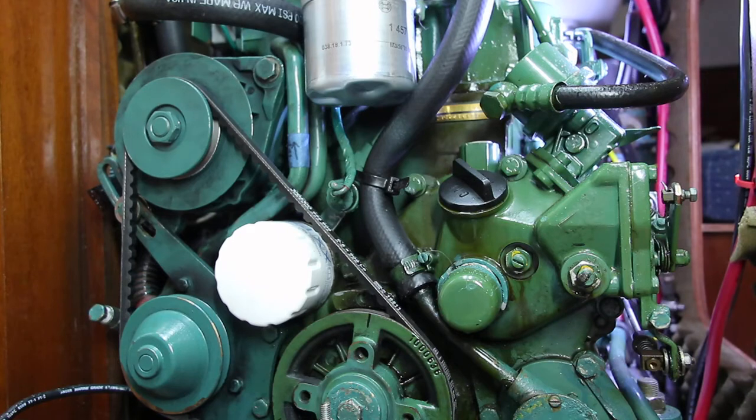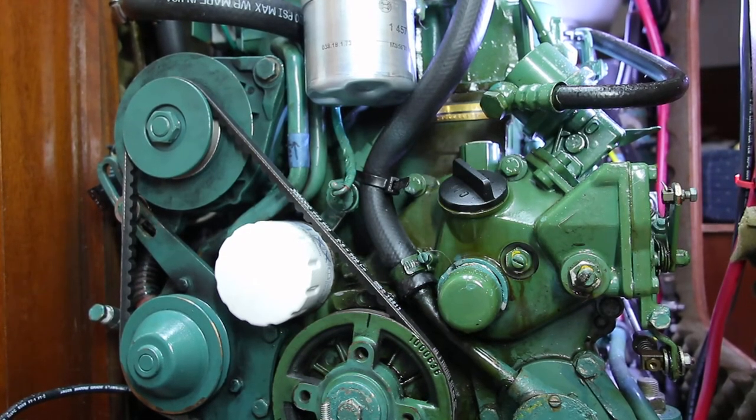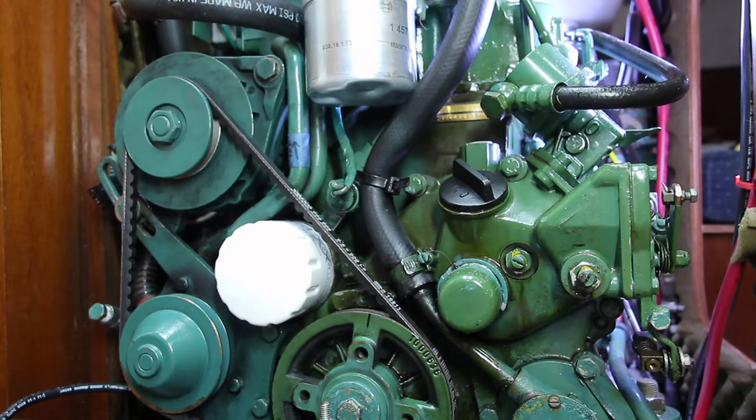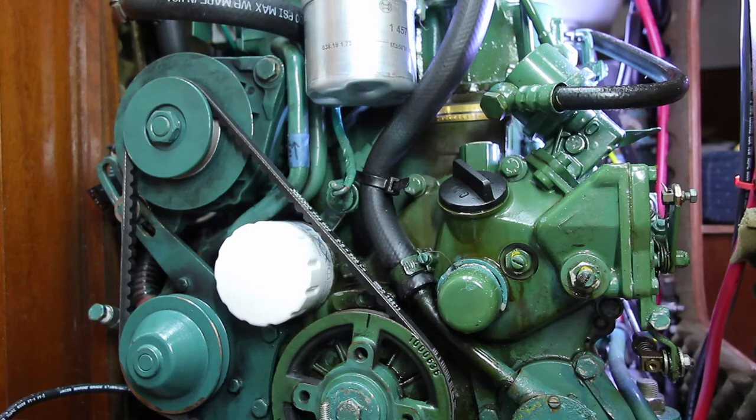Today we're going to look at changing the V-belt on the Volvo Penta 2000 series 2-cylinder. The reason I'm changing it is the belt that came with this boat when I bought it a few years ago — I have no idea what the record is. It may be fresh, it may be old, I don't know. So just to keep from having some issues out someplace where I don't want to have a problem, I'm going to put a new V-belt on. In fact, I already have put it on.